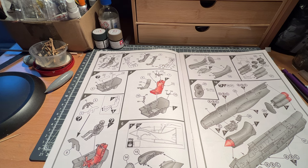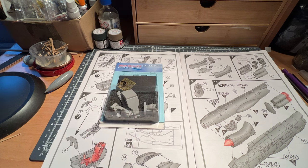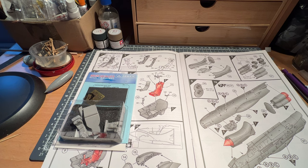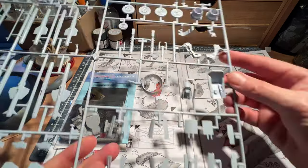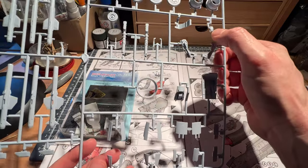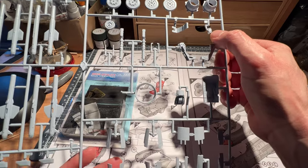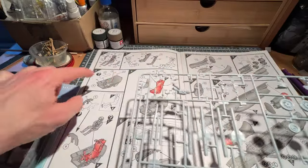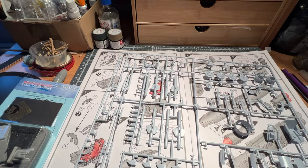Let's do a quick comparison between the kit seat and cockpit tub and the Aries upgrades. Here we have the Aries upgrade. The tub and seat are here, along with the seat top — that's where the pull handles are on the ejection seat, and the inside of the seat. We've got the tub as well, so we're in the right sort of place.